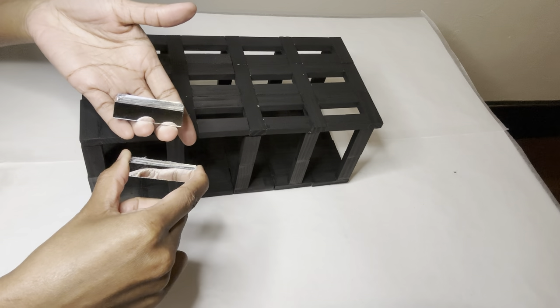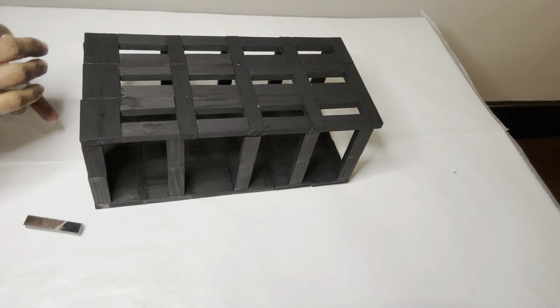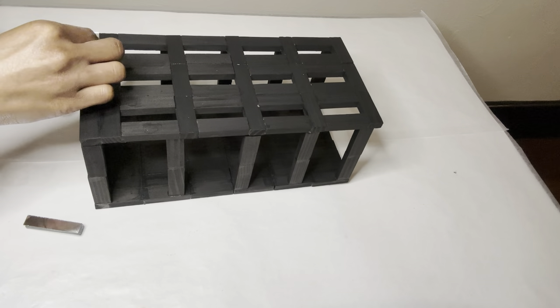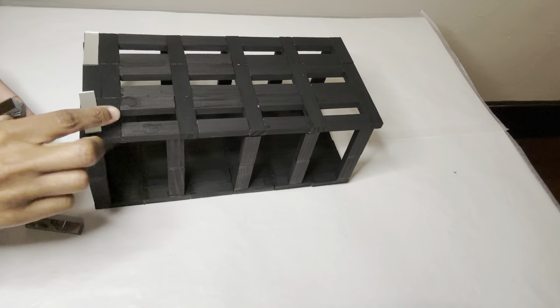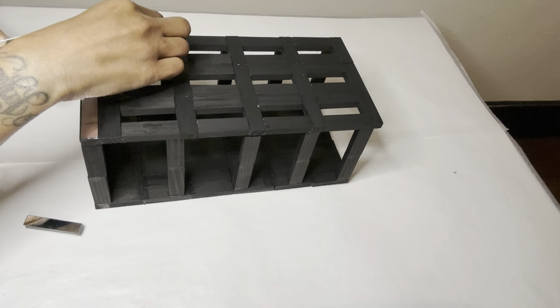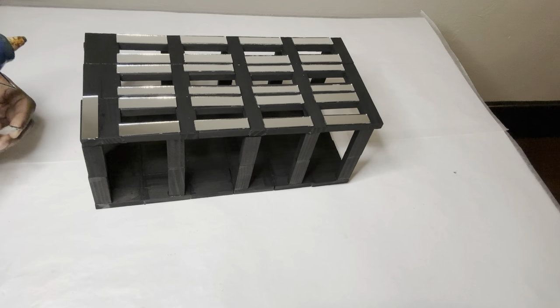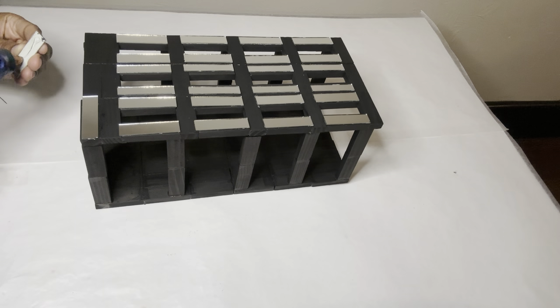To put my twist on these, I'm using these rectangular mirror tiles that I purchased from Amazon a while ago. These are self-adhesive and I do reuse them. I love using these paired with the wood blocks because you can just do so many things with them. These are self-adhesive but I'm adding a little glue to make them stick better.